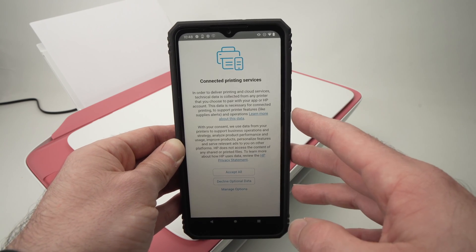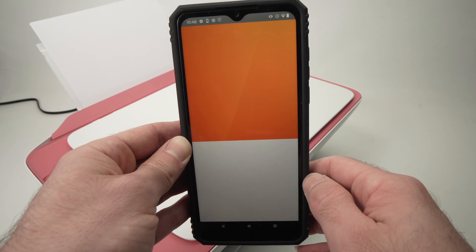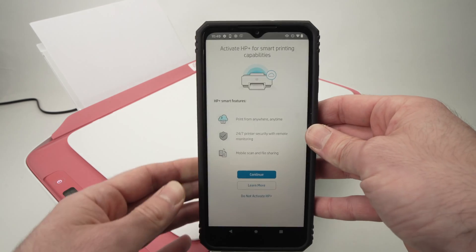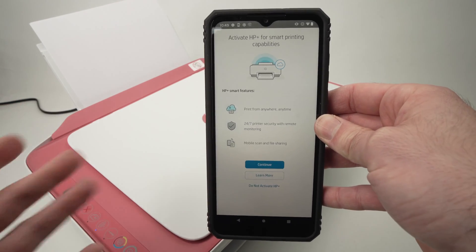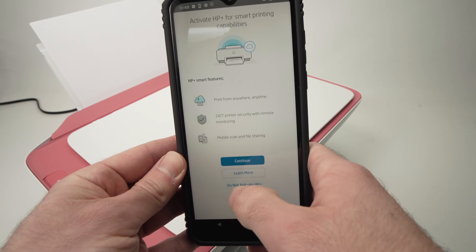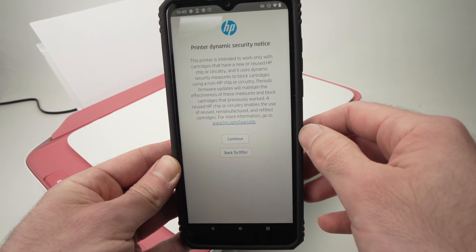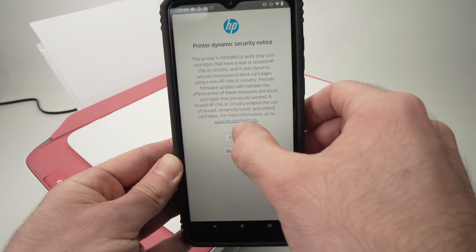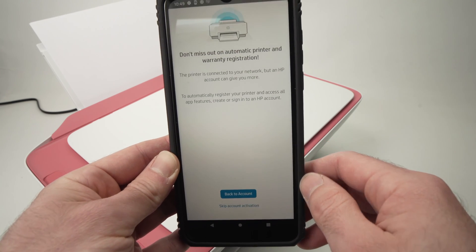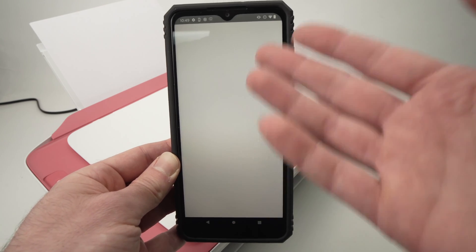On the next screen you're not obligated to accept whatever is shown. You can click 'Do not activate HP Plus' — but if you want it, press Continue. I'll click 'Decline HP Plus', then Continue. Then scroll down and click 'Skip Account Activation'. You can always do it later if you want, but you're not required to.